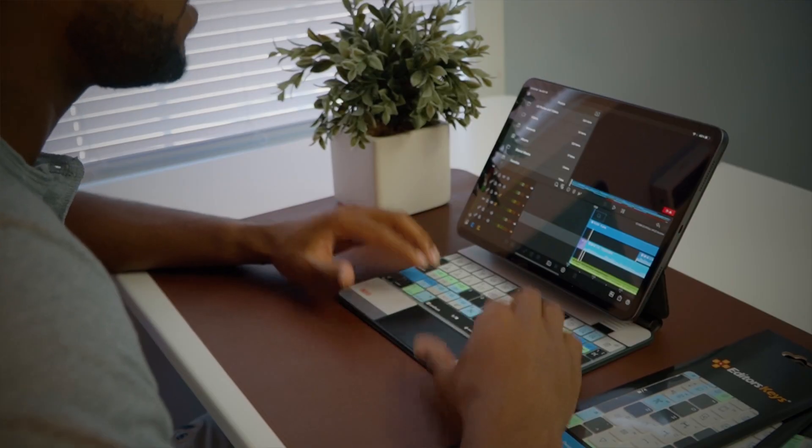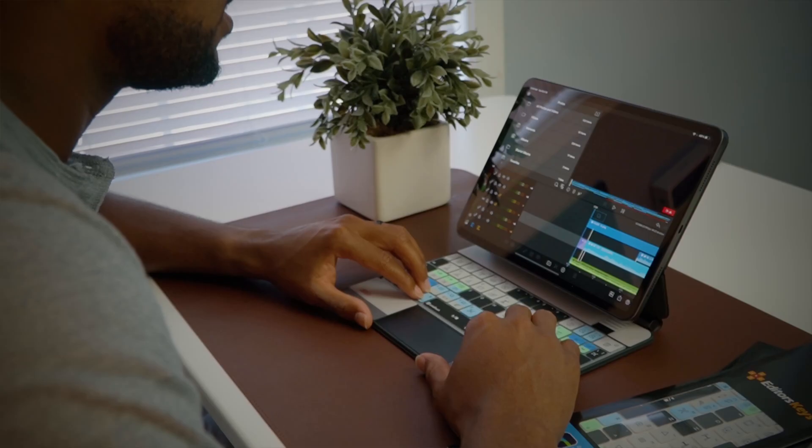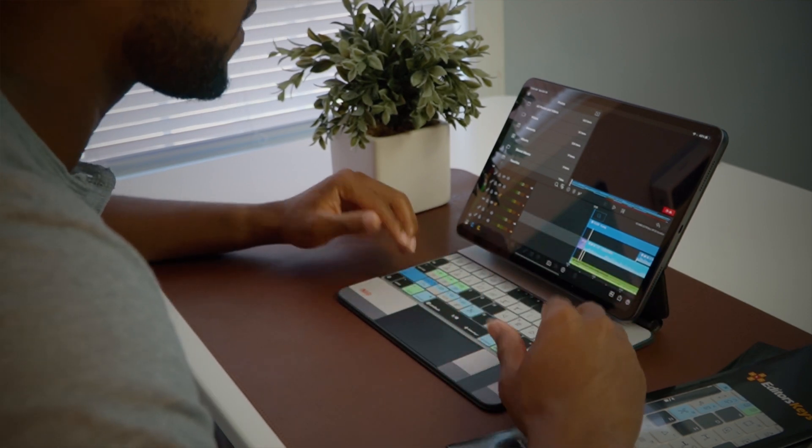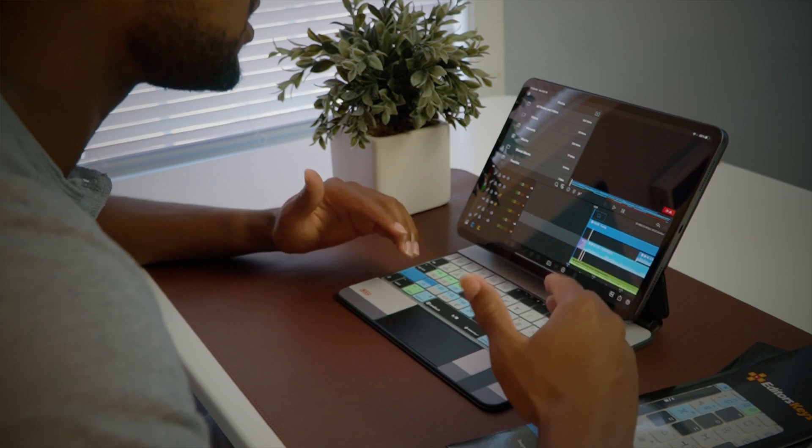The Editor Keys LumaFusion iPad Pro Magic Keyboard case cover is one of the best keyboard cover cases I've ever seen. It fits perfectly on the keyboard, and I actually do not mind the feel of it — I've been typing on it since. It does feel a little different than the regular keys on the Magic Keyboard, but I really like it. It is definitely made just for this keyboard, and I really like the colors. They did a really good job making this.